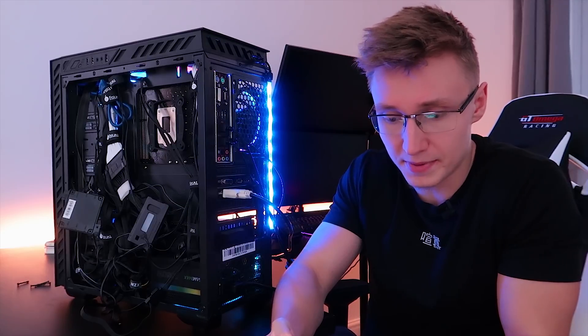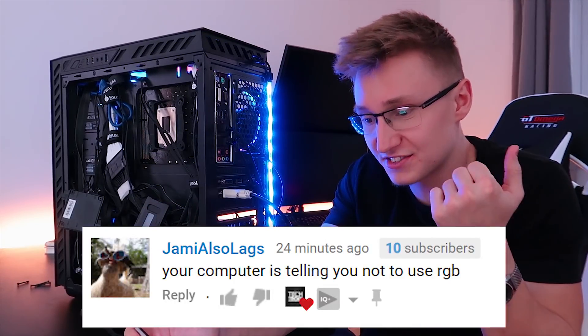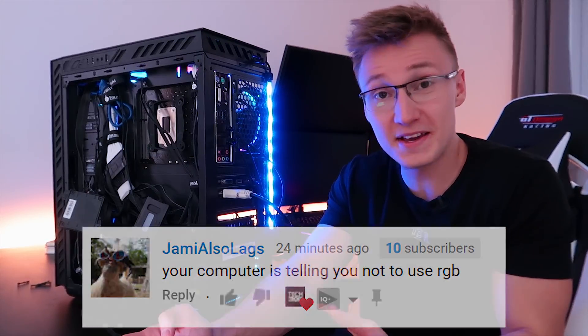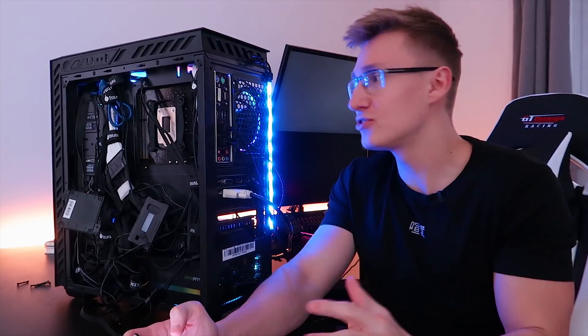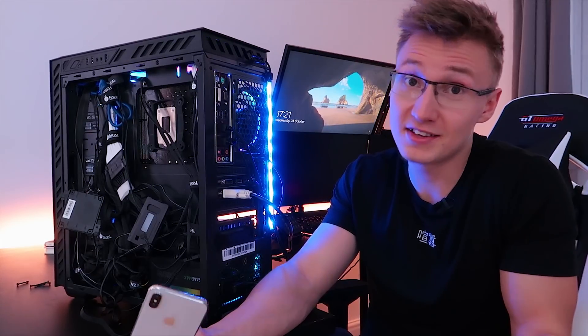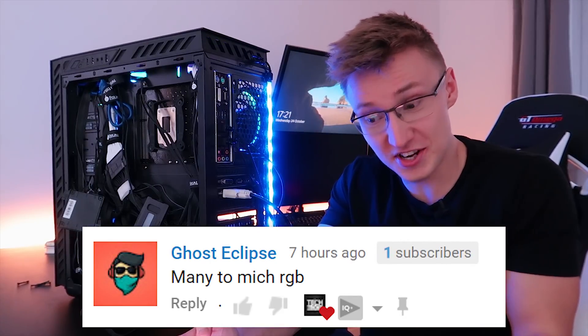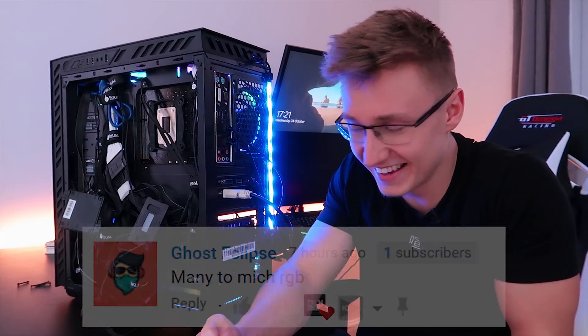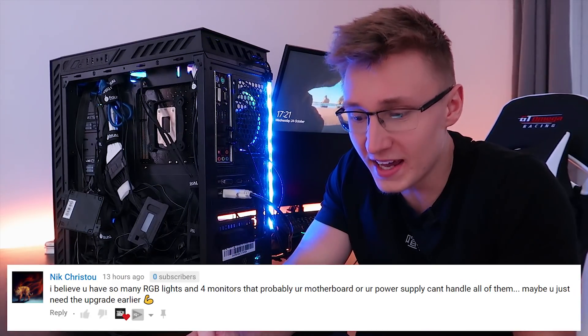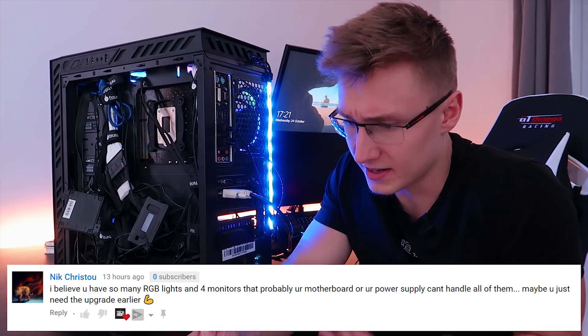You'll see the PC boot up right behind me in just a second. Jamie also lags says your computer is telling you not to use RGB. Yeah, we have too many RGB fans in here, too many LED strips — the PC just power cycles because of that. Ghost Eclipse also says many too much RGB. Once again, we have too much RGB in this PC.